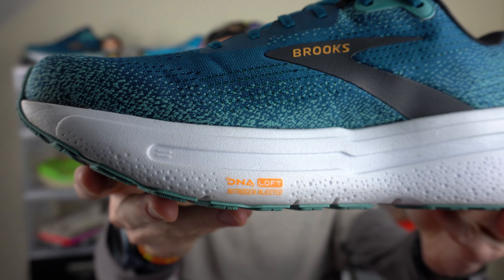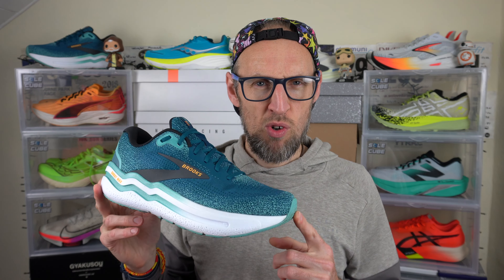In terms of the midsole, we have a new version of Brooks' DNA Loft material here — I think this is supposed to be like version 3 of that material, and it is a little bit softer than last year. It's not pure squash; more of a Nova Blast-like approach, with a Shore A durometer score of about 29, which is just a little bit firmer than average. At the widest point we've got 12.2cm in the forefoot and about 10.5cm at the heel. These are out now, costing £145 in the UK, a little bit more expensive than last year's Ghost Max model.